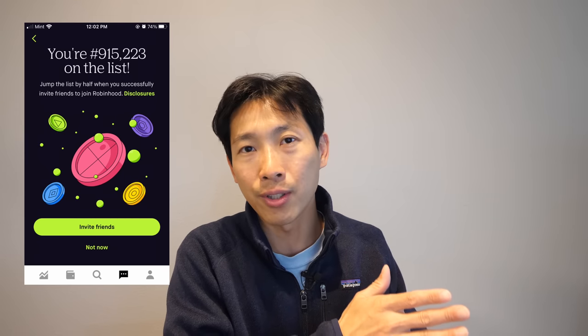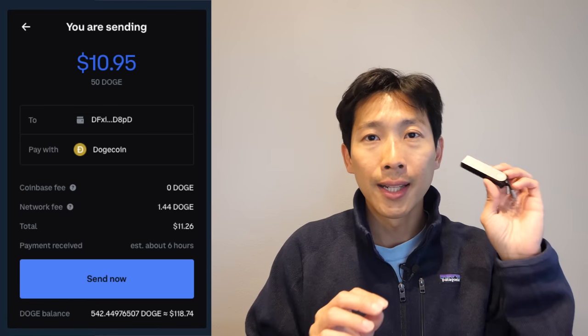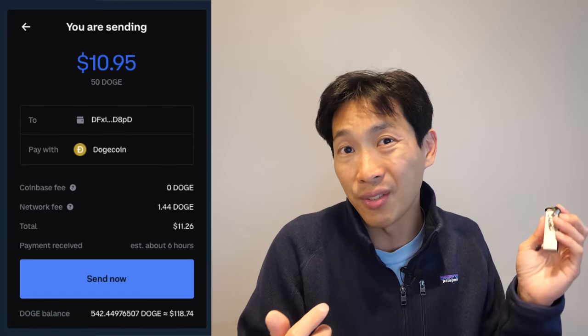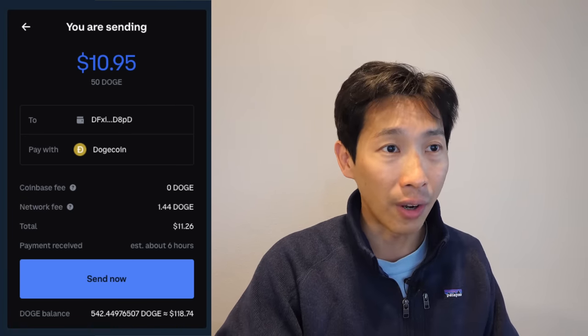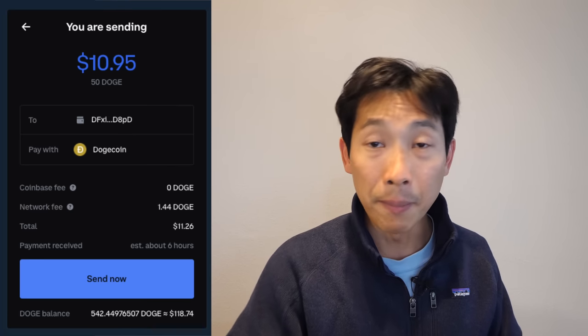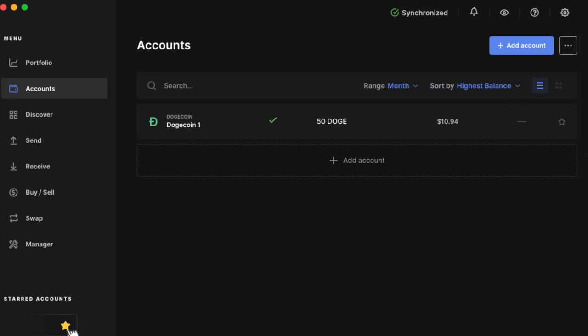I have some Dogecoin in Coinbase and a lot of Dogecoin in Robinhood, which right now doesn't have wallets yet — I'm like number 957,000 in the queue. But when they do, I can transfer as much as I want into this hardware wallet. For now I can do it with Coinbase — I just take the address from this hardware wallet, go on my Coinbase, and send it to that address. I sent 50 Dogecoins and the network fee was 1.44 Doge, which equates to about 30 cents for sending about $11 — so about 3%, which is a little high. It said the payment would be received in an estimated six hours, but in my experience when I sent it from Coinbase into my hardware wallet, it was almost instantaneous — it just appeared right away.